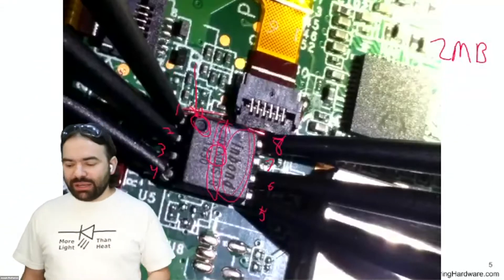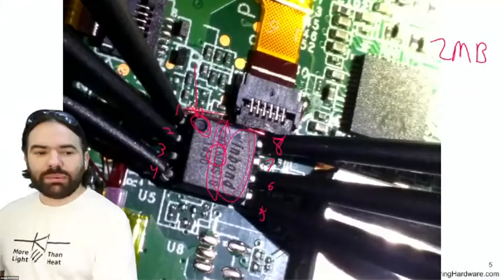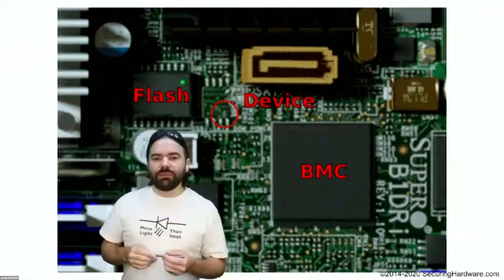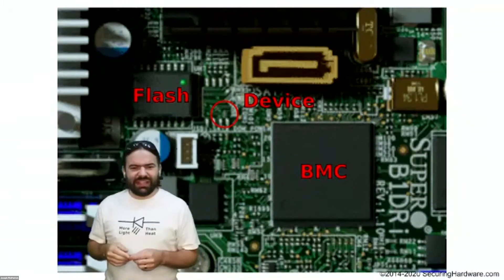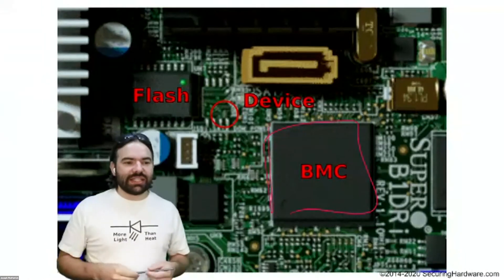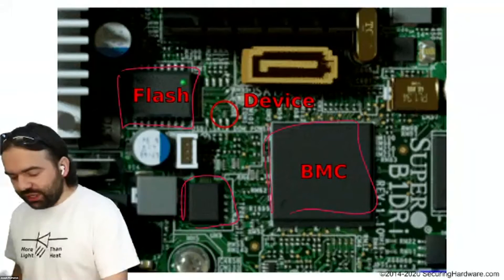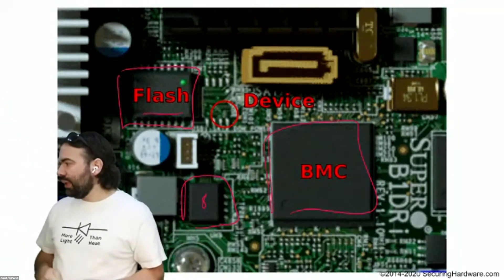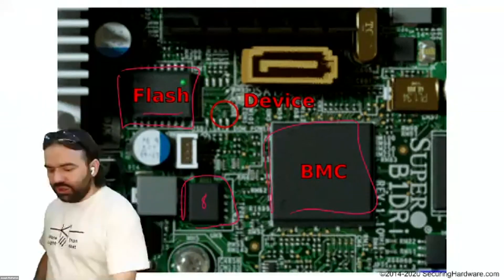I'm using these little probe clips to clip on and talk to those pins. Now — does anybody recognize this picture? This is a SuperMicro server. It's got a Board Management Controller: a backside management CPU with an ARM processor and all sorts of capabilities. We've got actually two SPI flash chips here: this eight-pin SPI flash chip is the BIOS for the server, and this 16-pin SPI flash chip is the firmware for the BMC itself. There's even an extra spot to put another SPI flash chip.